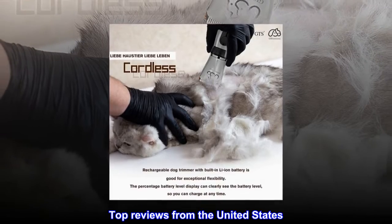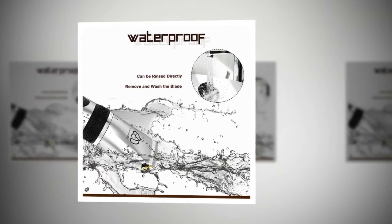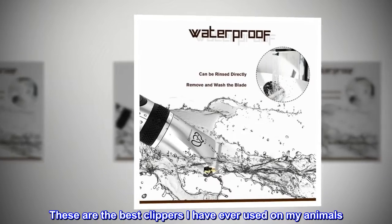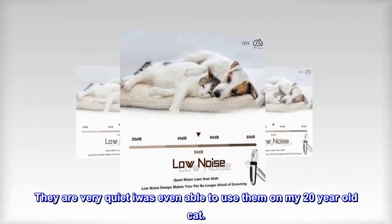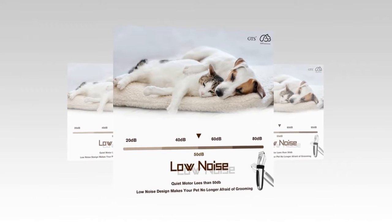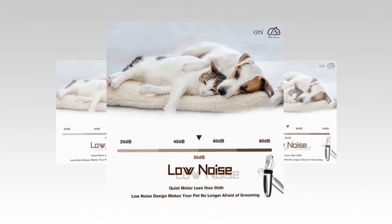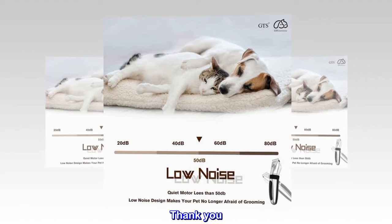Top review from the United States — best clippers ever and great price. These are the best clippers I have ever used on my animals. They are very quiet; I was even able to use them on my 20-year-old cat and my dogs thought they were just being combed out. I love these clippers — I even bought a second pair. Thank you!